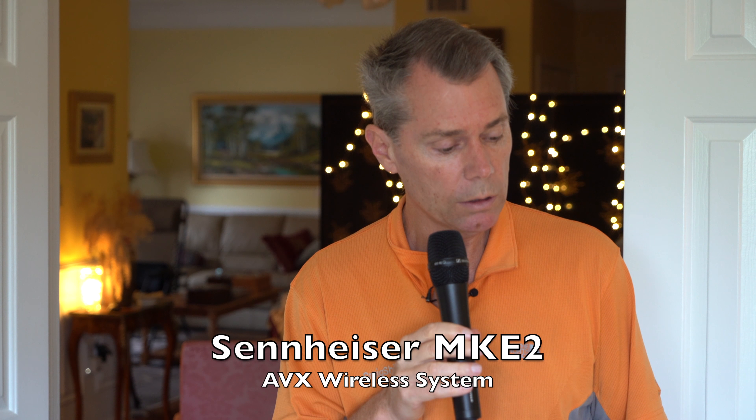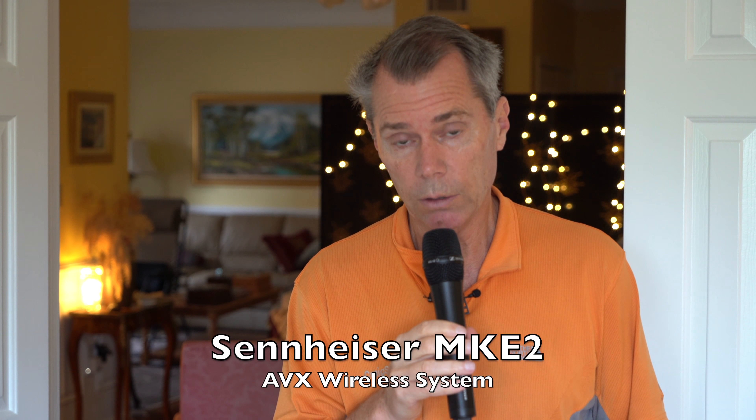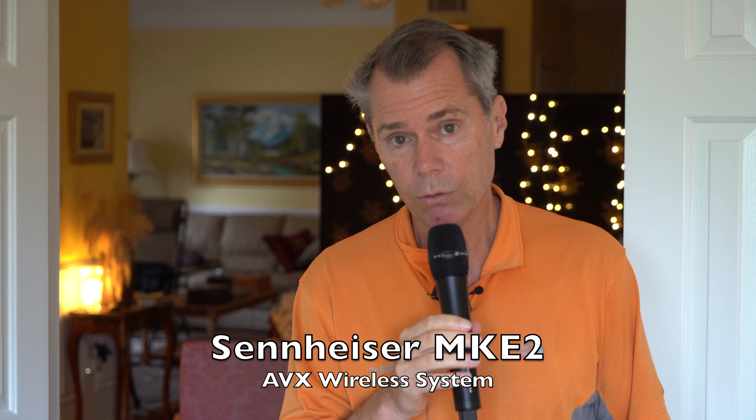Number two is the MKE-2 AVX system — again, a wireless system using the Sennheiser MKE-2 microphone hooked into the body pack transmitter. That's going into channel two.